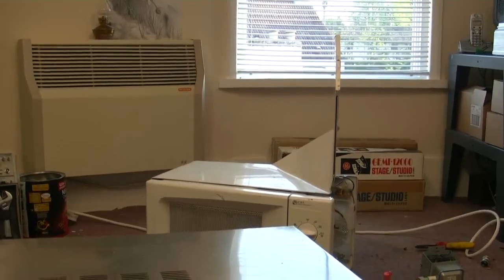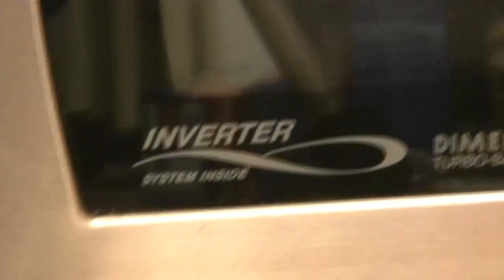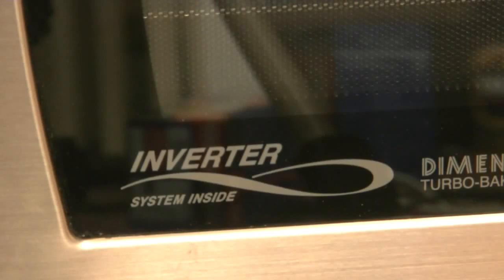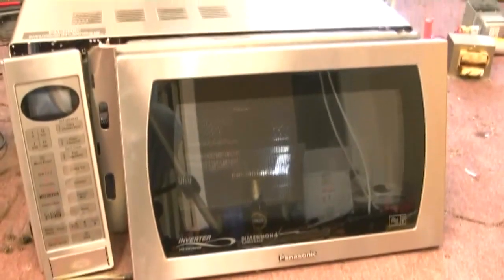Now the reason for that is this technology. Lots of new microwaves now have inverters, so there's no microwave oven transformer anymore — it is an inverter, and they're not as much fun. I'm going to show you one.